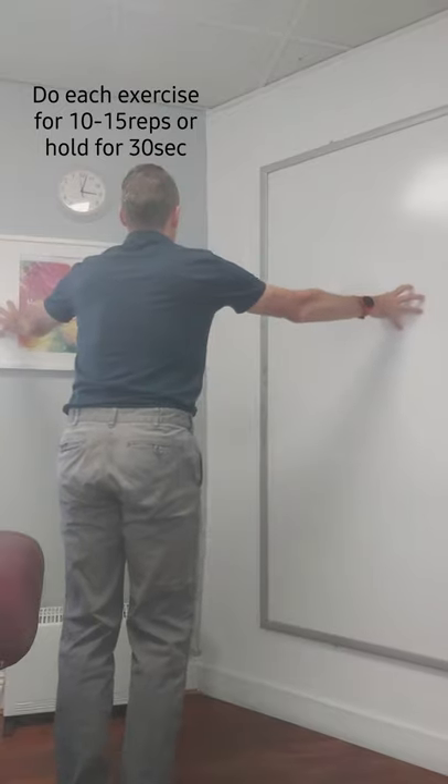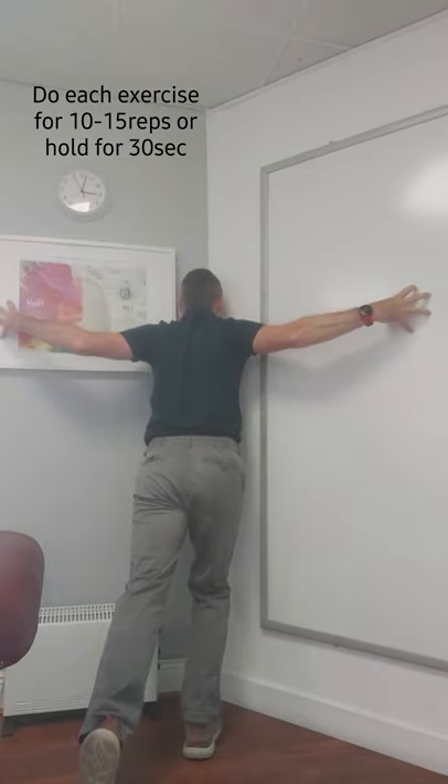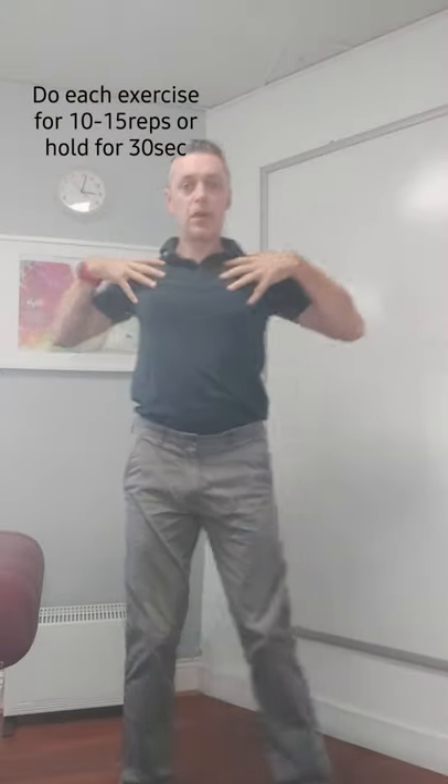Stand in the corner of a room, put your two hands on the wall, and then just bring your head in towards the corner. Hold that there and you'll get a big stretch across the chest.